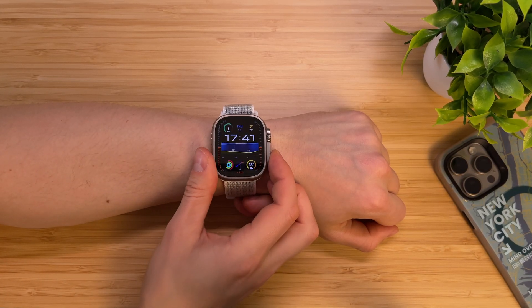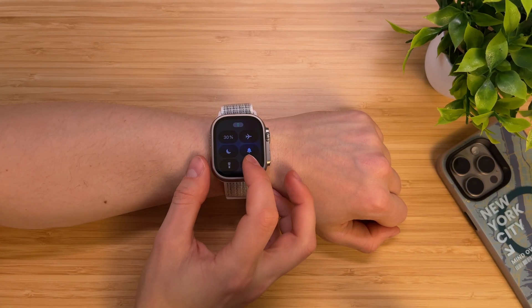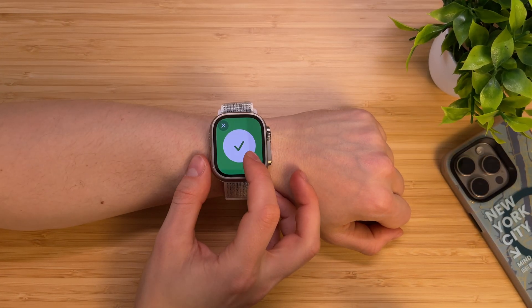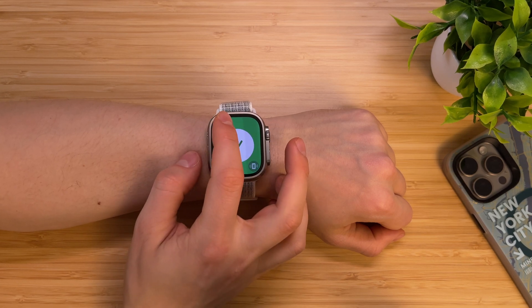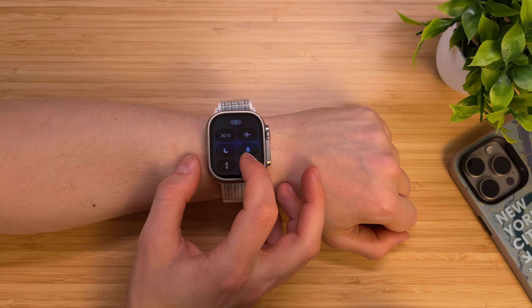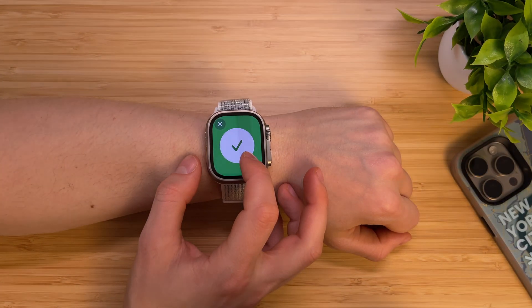Not a lot of people know about this feature, but when you open the Control Center on your Apple Watch and tap and hold the Ping My iPhone icon, not only will your iPhone make the usual ping sound, but it will also start blinking the flashlight, so you will be able to find it even faster.